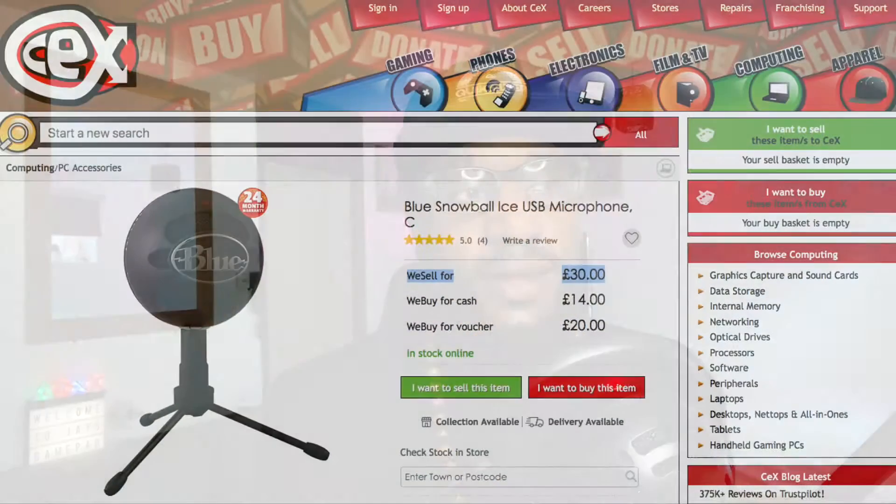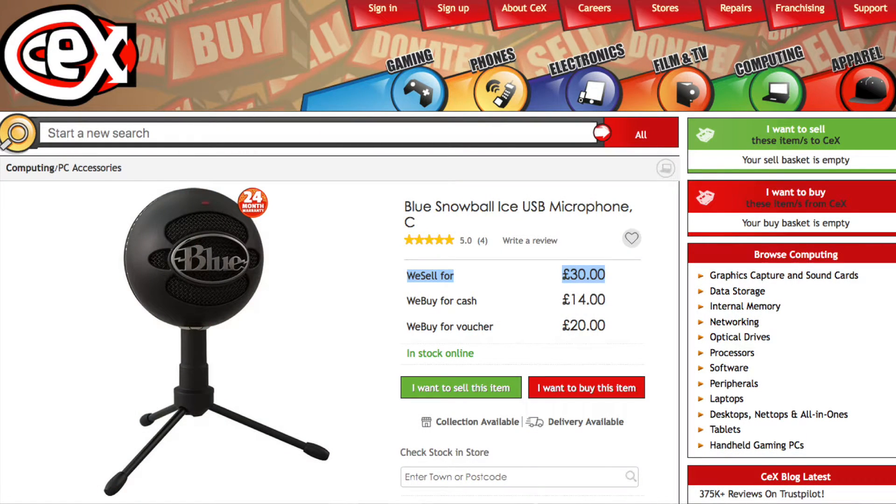I've got this little baby right here — the Blue Snowball. If you've watched my videos from day one you might have noticed something about this microphone. This is actually the second Snowball I've had. I used to have a piano black one that had a switch that allowed you to change the sound options. I found this Blue Snowball Ice for about 30 pounds and bought it.